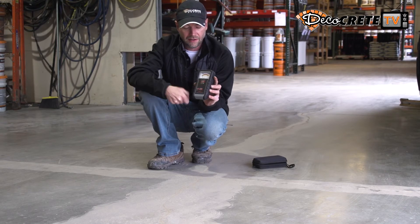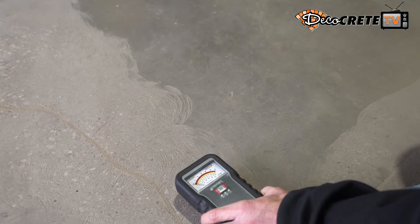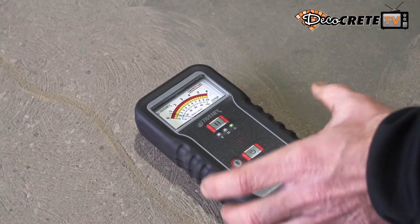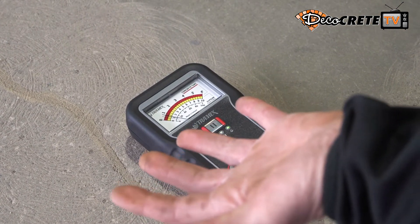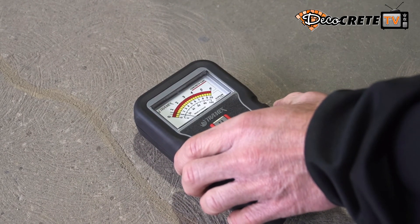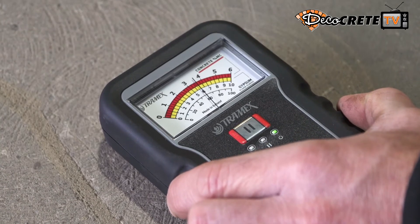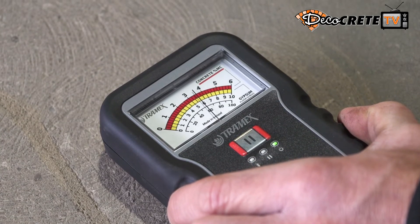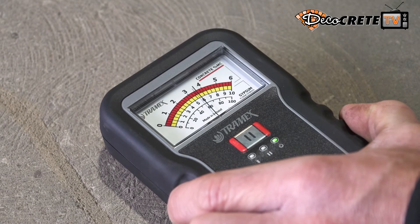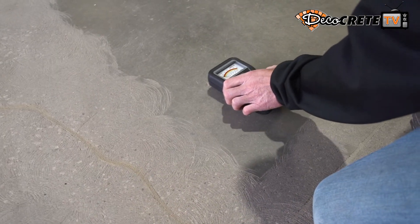First thing I'm going to do is go ahead and turn it on. You can see the indicator light lights up, so I know it's powered on and ready to go. I'm going to set this down on the concrete and you're going to be able to see that needle jump just a little bit — that's a good indicator that it's actually turned on. Now I'm going to push this all the way to the ground till it bottoms out, and you're going to see it give me a reading — just right about three and a half.